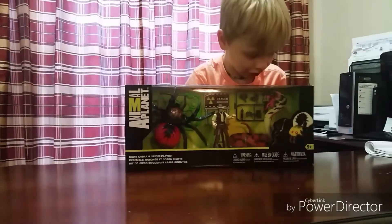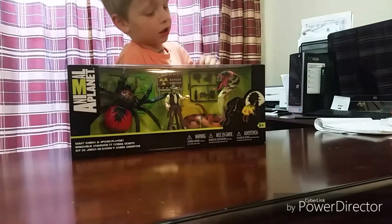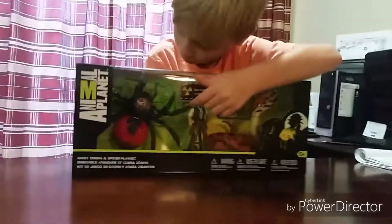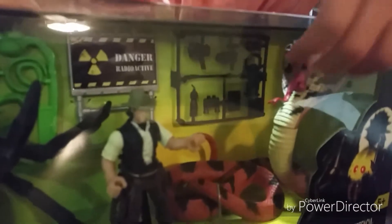They're in this counter and there's a giant spider. And also a lot like there's a big giant cobra. And there's like little baby snakes and there's a man. And there's some other stuff like innocuous and other. And there's a sign.